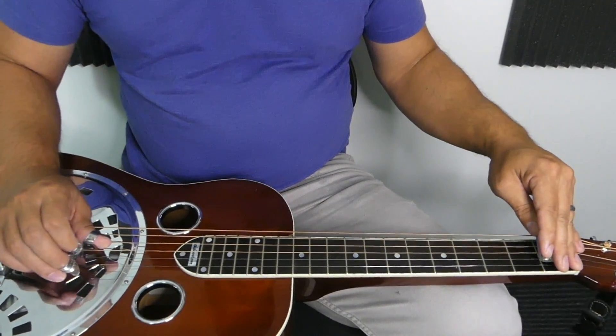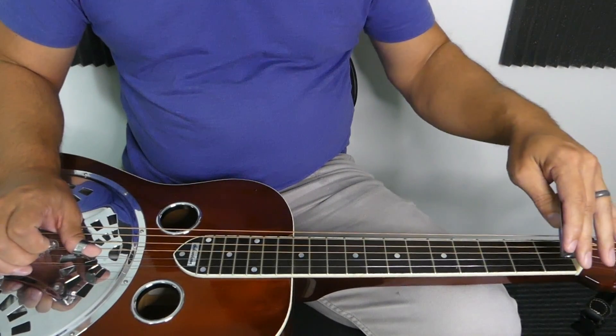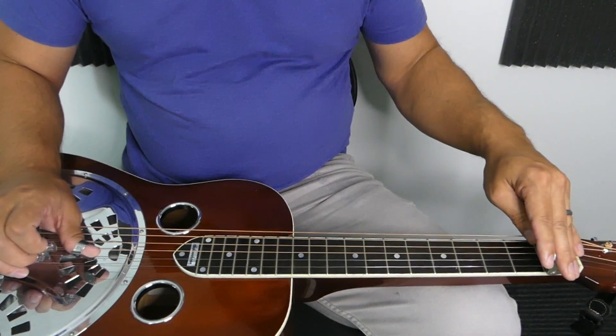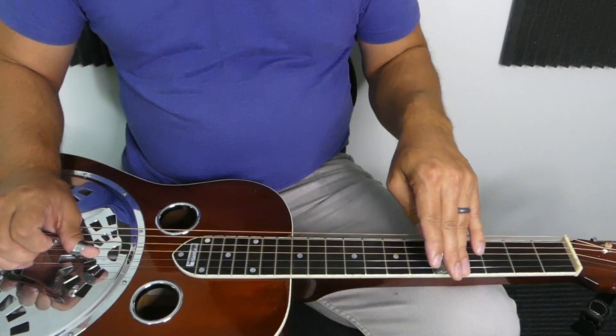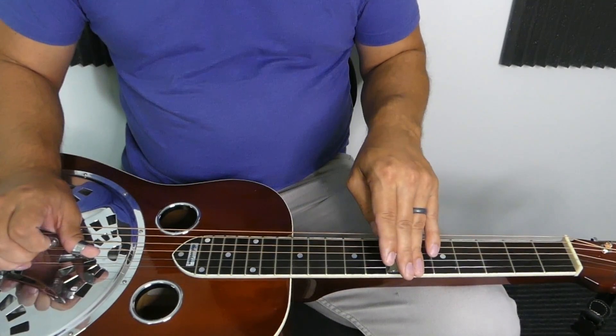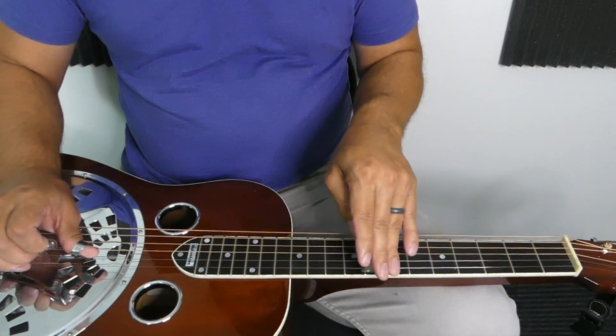Play that C note again — first fret of the second string. First string open is D, first fret is E-flat, third fret is F, fifth fret is G, seventh fret is A, and the eighth fret is that B-flat.